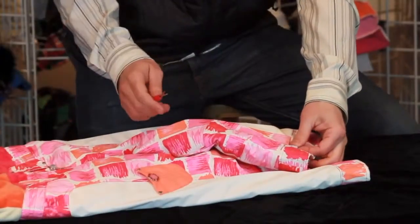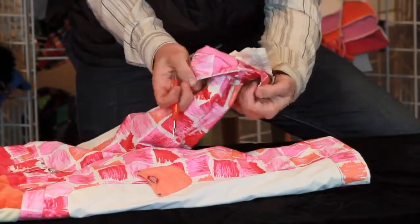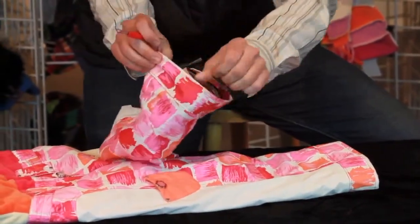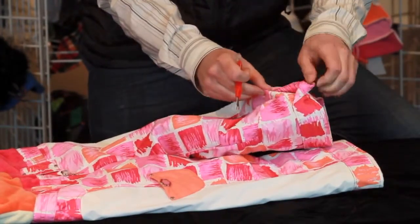Once you're done snipping all these threads all the way around, all you want to do is just flip it back to where it was, and you just kind of fold this area right here and just pull.